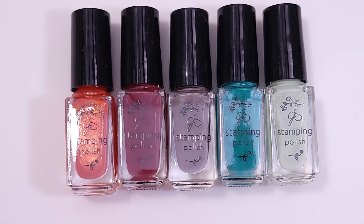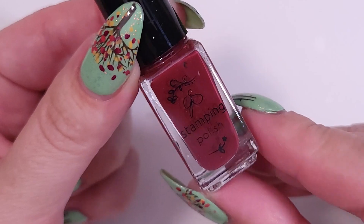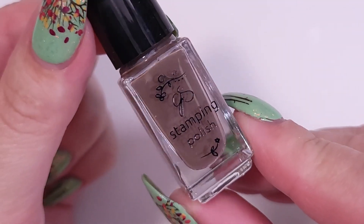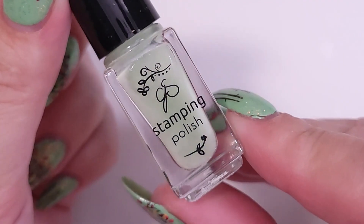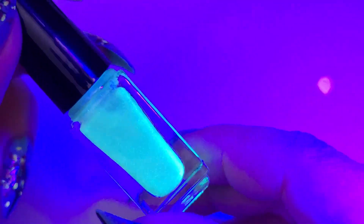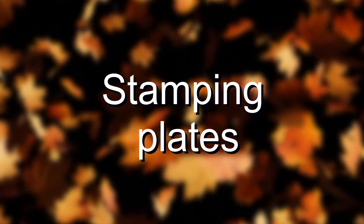We also got five extra polishes: an orange with shimmer, number 150; a brown burgundy color, 148; a brown color, 197; and a teal color, 187. I also found what should be a glow polish — it glows under black light.